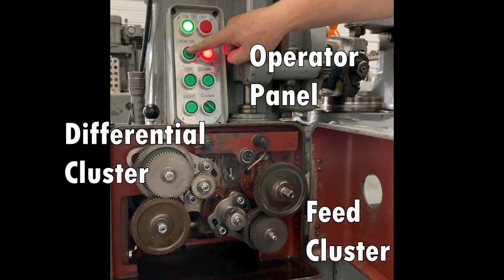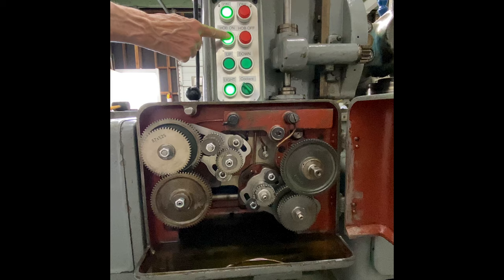I'm reaching in here to press the hobbing button. If you notice, there are four gears on the differential drivetrain — this will make a left-handed gear. And at this point my wife is reaching in to hit the hob button. If you notice, there are five gears in the differential train, and that will make a right-handed gear.